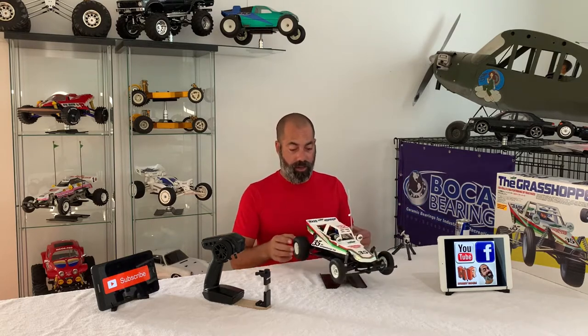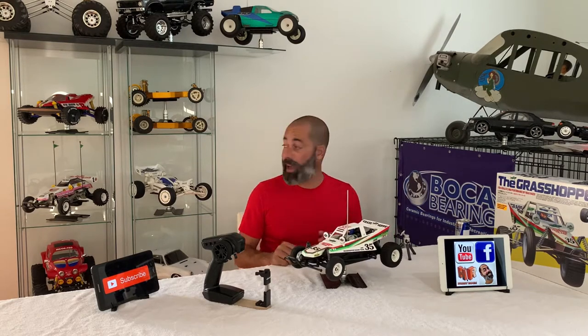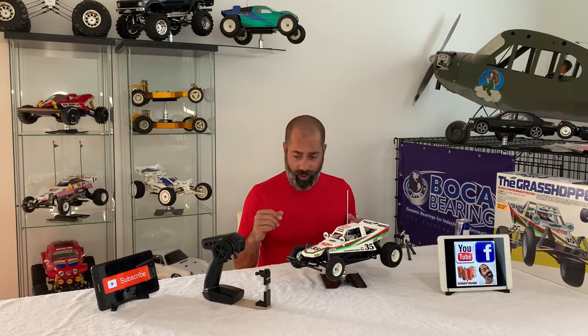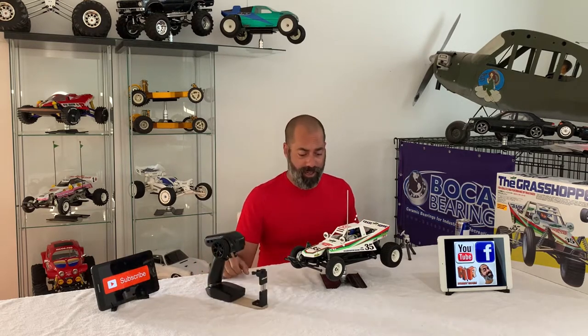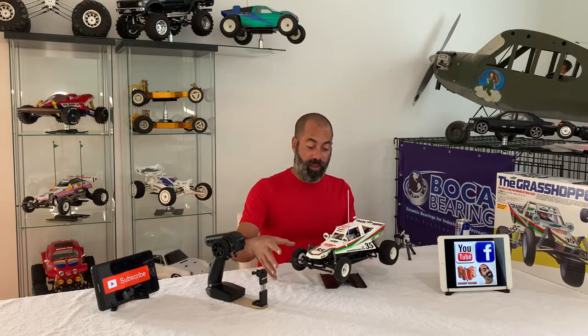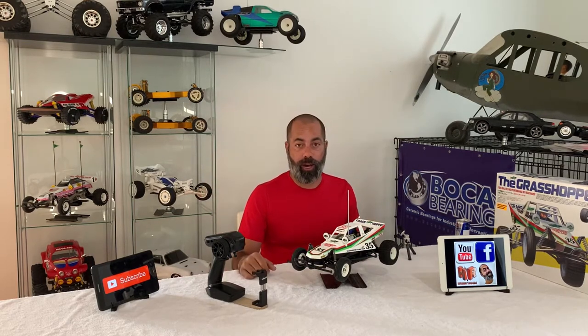Our driver's in, our electronics are in. Let's go take this for a bash while we still have good weather — it looks like the rain might be moving in. I'm going to try my new camera mount. I have a selfie stick now, so that's pretty exciting. Let's see if we can provide you guys with a good running video. I will then clean this up, come back, and show you how I appointed the interior and got this thing going. Let's go get it dirty.